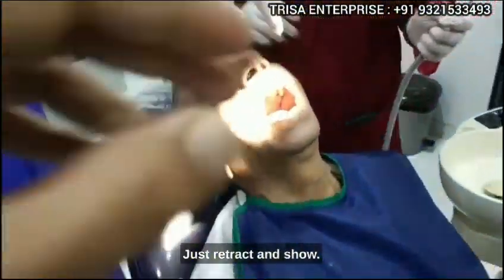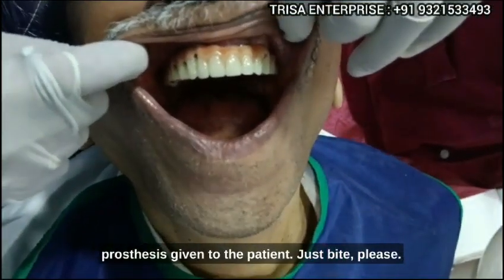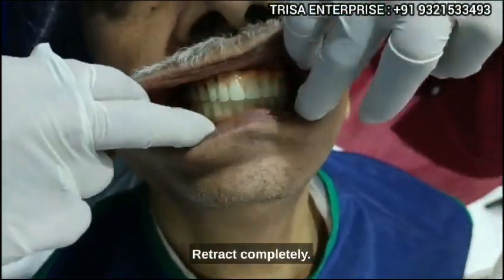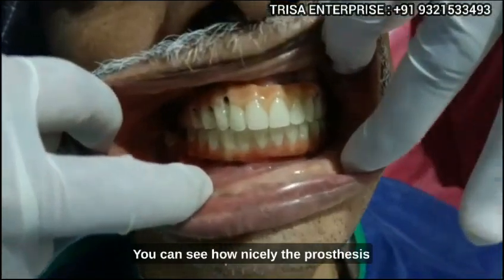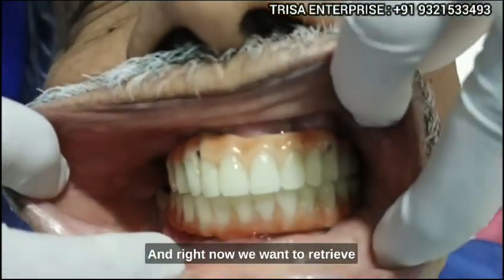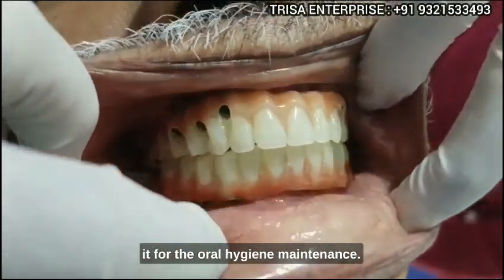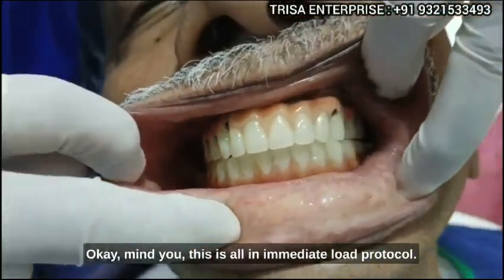Here I am, just retracting to show you — you can see the wonderful prosthesis given to the patient. Just bite please, just bite. Retract completely — you can see how nicely the prosthesis has been fitted in the mouth.